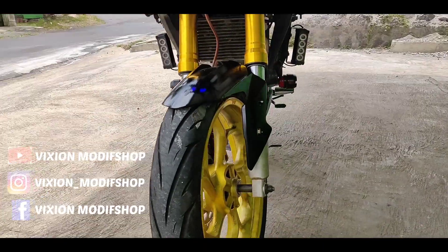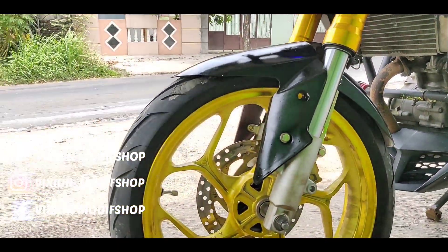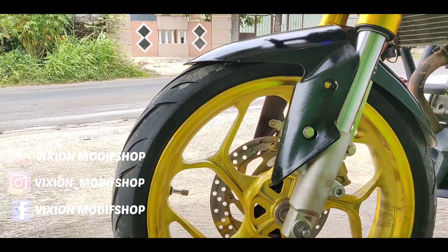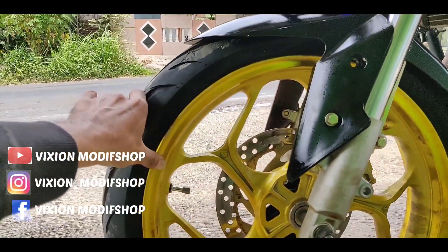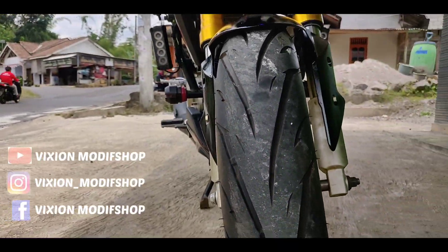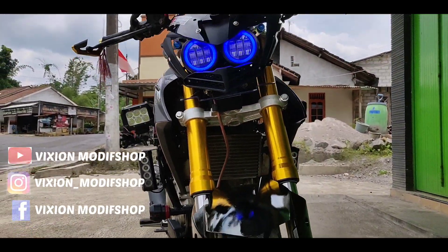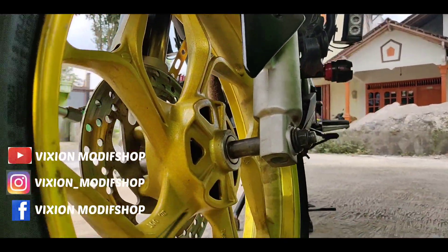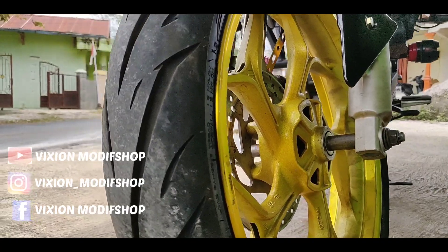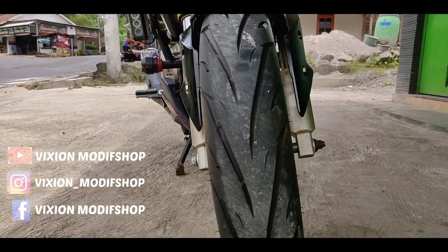Bagian depan seperti ini. Jadi ini untuk peloknya sendiri, ini pelok aksil ya. Ukuran depan 3 inch, jadi tampilannya seperti ini, ini sudah cukup lebar. Untuk bannya sendiri, ini menggunakan ban ukuran 110/70. Jadi sudah lumayan lebar ya, tampilannya seperti ini, jadi terlihat cukup lebar dari depan.